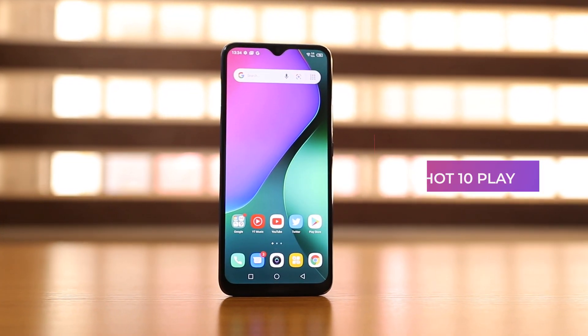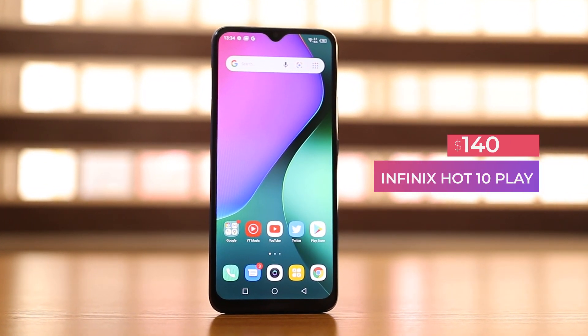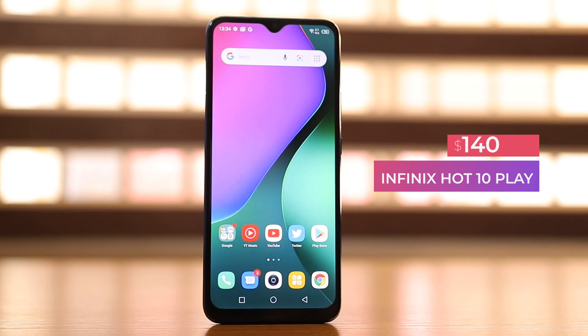Hey, what's up guys, it's Henry Nio here and today we'll be taking a look at Infinix's first phone for the year 2021 — the Infinix Hot 10 Play. It's an entry-level device from Infinix and we're going to be checking out what this device comes with and if this is something you should consider. If this is the first time you're on my channel, a sub would be most awesome, and if you really love this video, a like will be most appreciated.